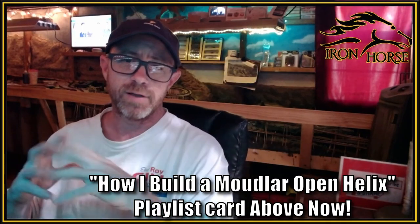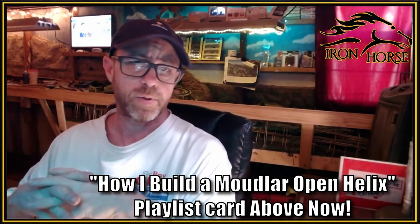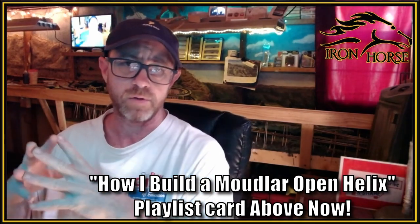I want to thank you very much for joining me today. If you want to know more about how exactly to build the helix, I'm going to refer you to this card right here — it's going to take you to the playlist that shows you exactly how I did my helix in a modular capacity and then plugged it into the layout. It's not hard and not expensive.